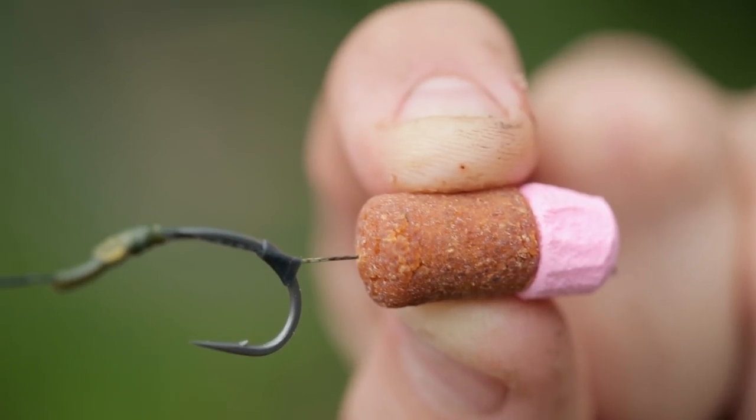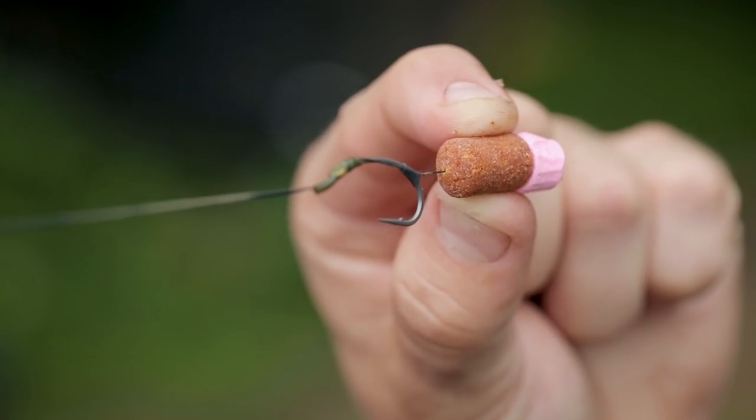That's the rig I've been using — my bottom bait rig of choice. I've got ultimate confidence in it and it's landed me some lovely fish on this session. Give it a go and put more carp on the bank for you too.